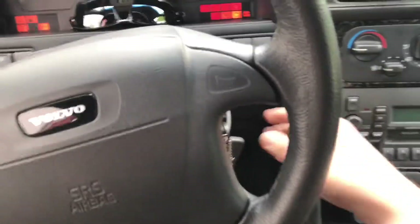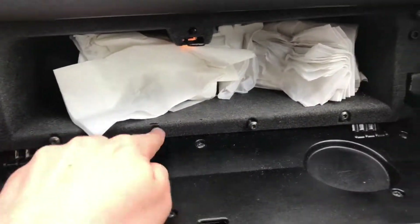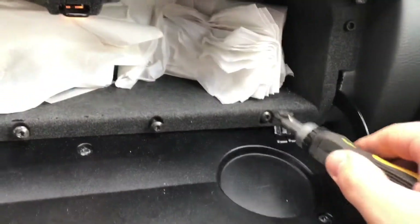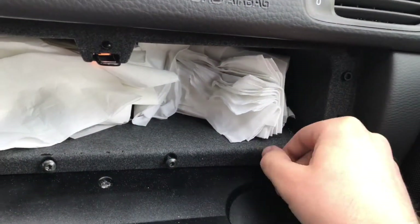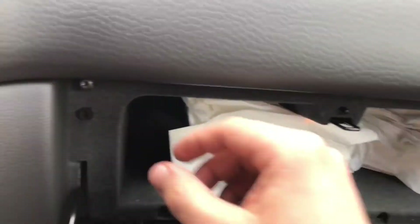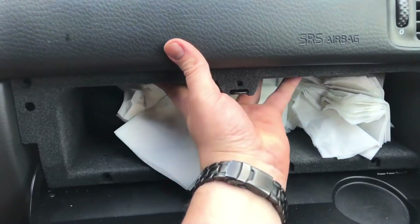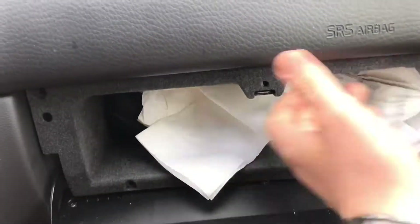Open the glove compartment and disassemble all the screws — one, two, three, four, five, six screws. Then pull the glove compartment out and extract it.